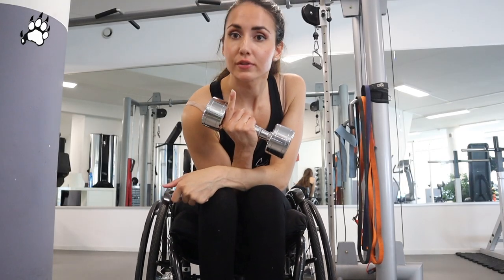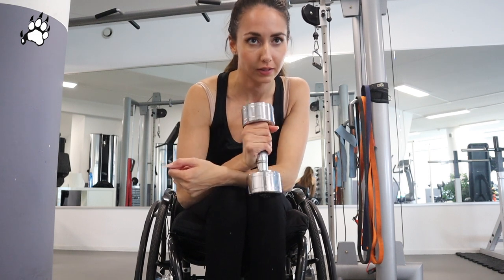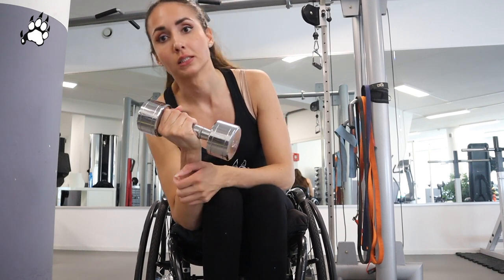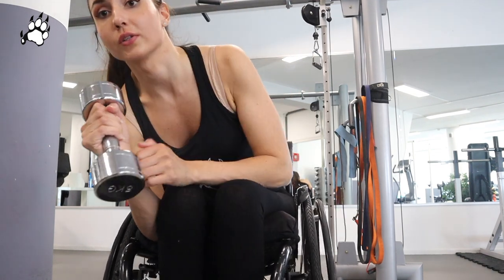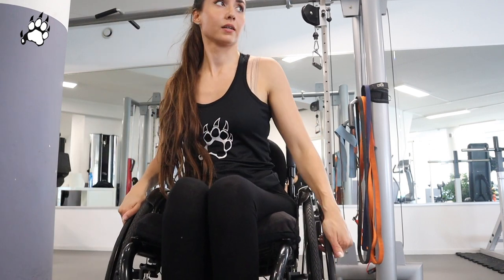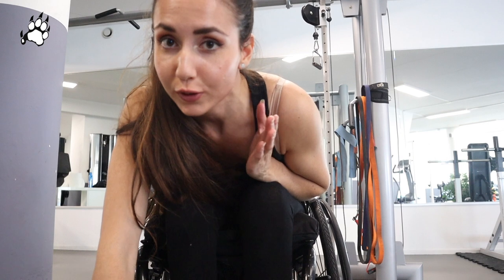With dumbbells, you can do all different kinds of workouts. So if you have some at home, it's perfect. I don't, so I just do it at the gym — but it's great. And also the elastic bands. And sometimes I use machines, but then I really do need someone to help me. So I prefer exercises that I can do alone, so I'm not dependent on anyone. But it's also fun to do it sometimes with a buddy, with a partner.